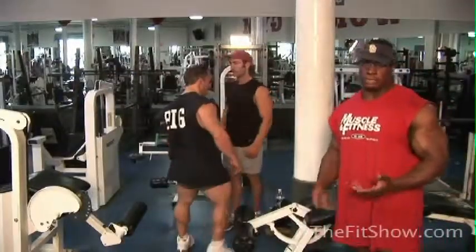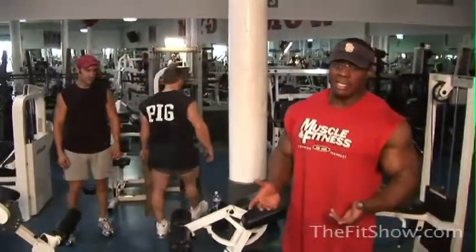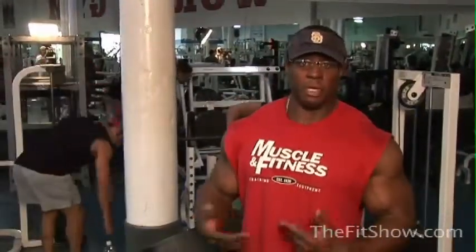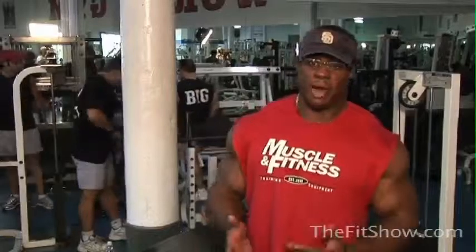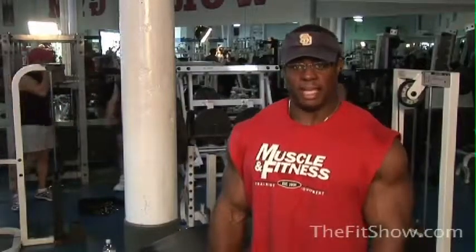One thing I've learned from my injury is to train a little bit smarter. When I tore my hamstring, I was doing 365 pounds on a stiff leg deadlift — that's a pretty crazy weight. So rather than do that kind of weight, I'm going to focus on stretching. You won't see a lot of heavy weight here, but you'll see nice strict form. Tune in next time for the next episode of The Fit Show with stiff leg deadlifts.